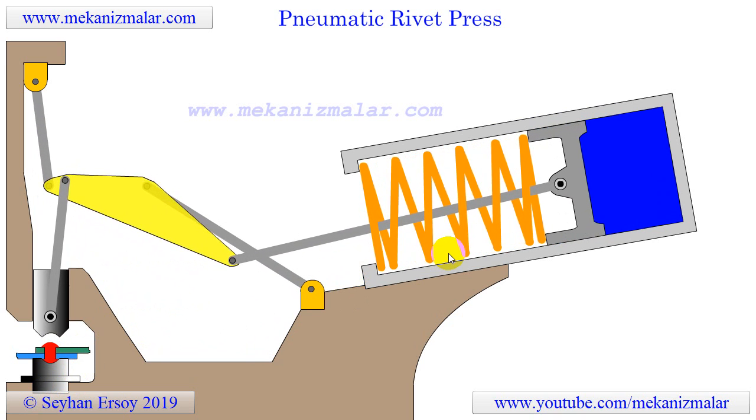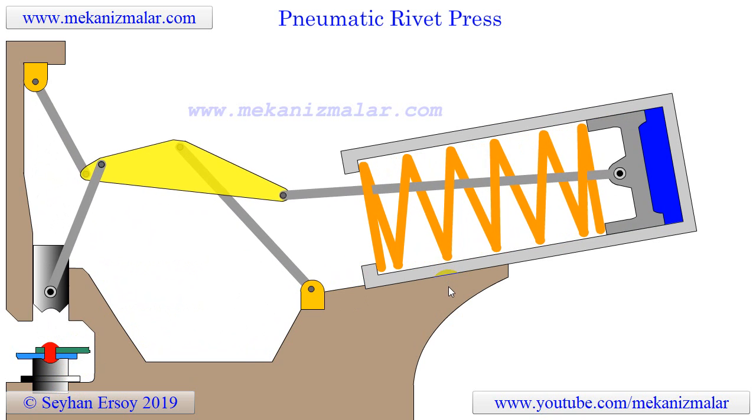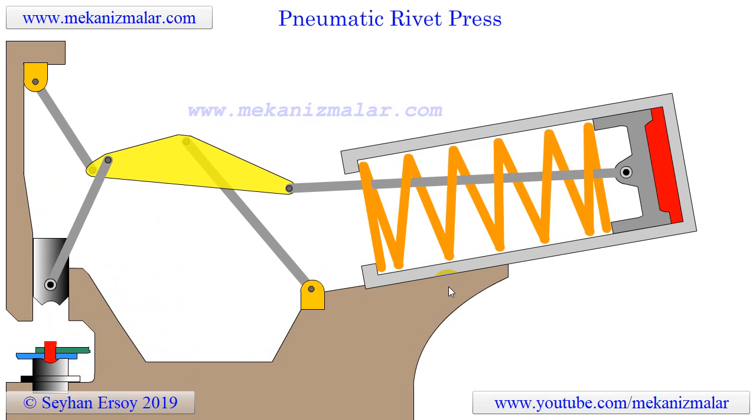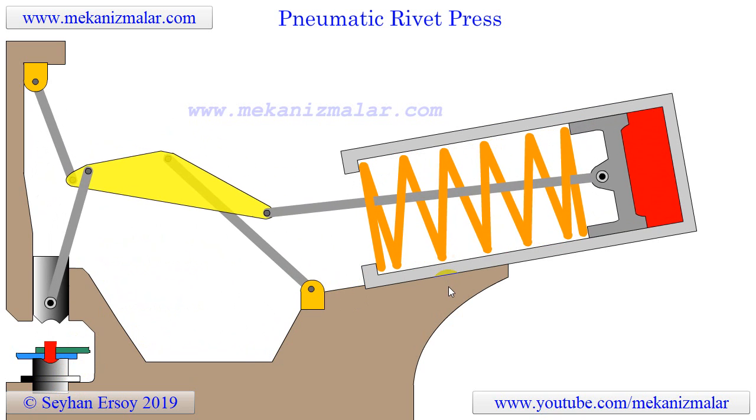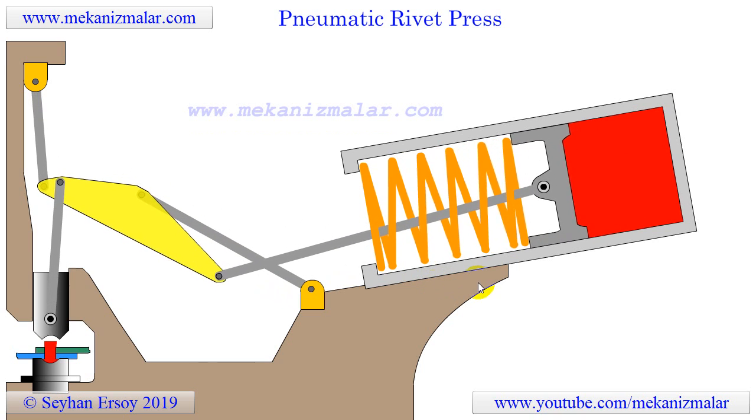Rivets were used in large groups — a single rivet alone is never seen. So the means to drive many rivets was required. The rivet press is designed to provide the extreme force required to deform the rivet material, creating the second head.